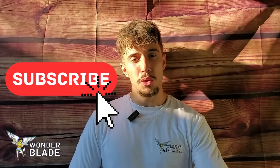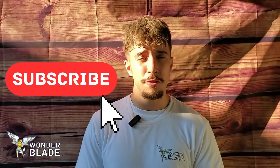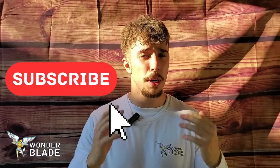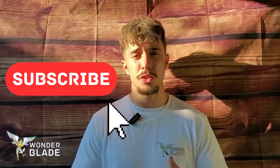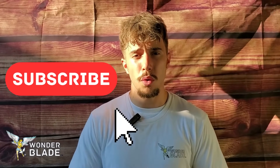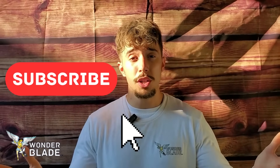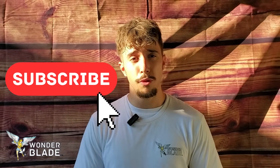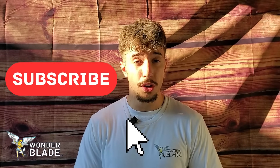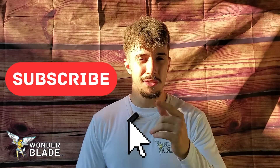If you haven't already, subscribe to our YouTube channel and hit the bell icon so you're notified every time we post a new video about angle grinders, oscillating multi-tools, cutting instructional videos, and more. Comment down below with your thoughts, and if you have any questions we'll make sure to answer them and perhaps make a future video. Have an excellent day and see you in the next video.